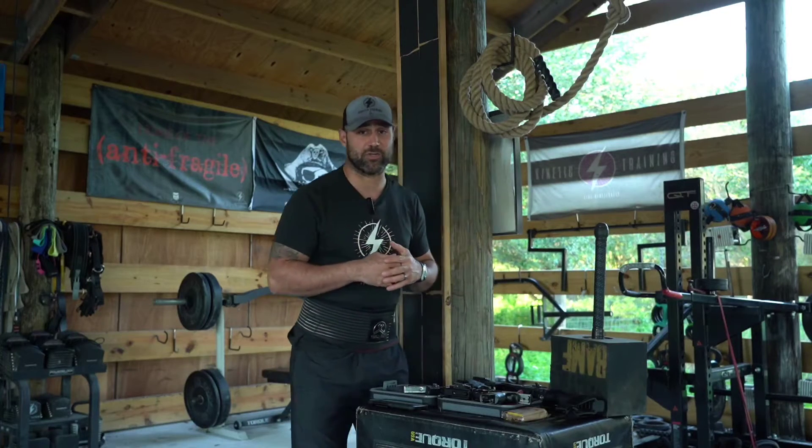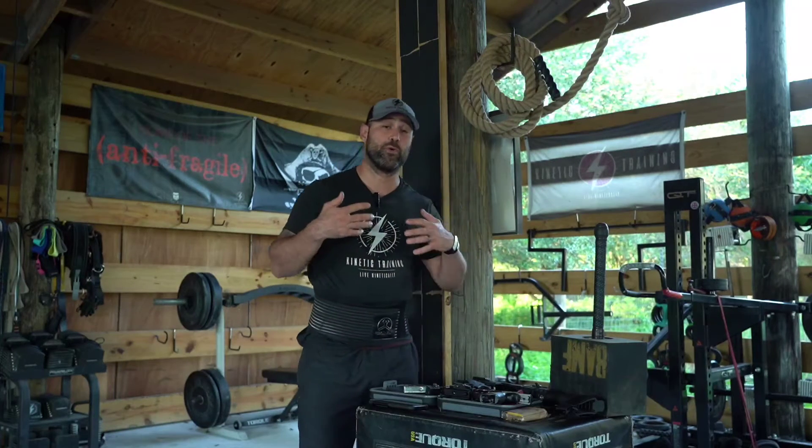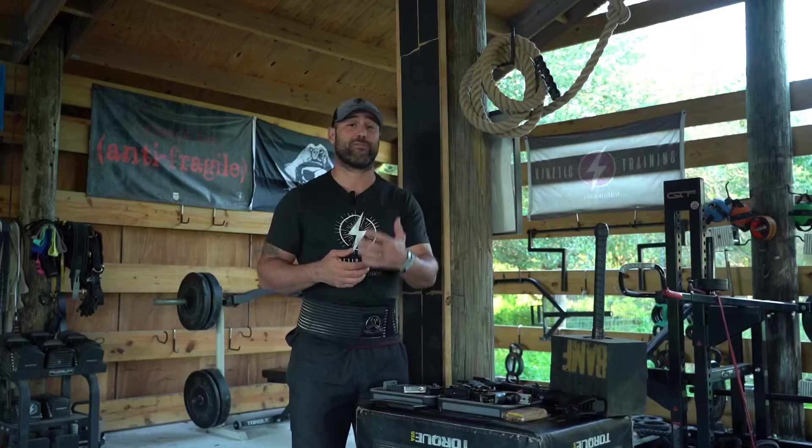What's up everyone? Coach Dan Palacios of Kinetic Training here. Today we're gonna take you through some simulated stress and dry fire training — that's for firearms work.